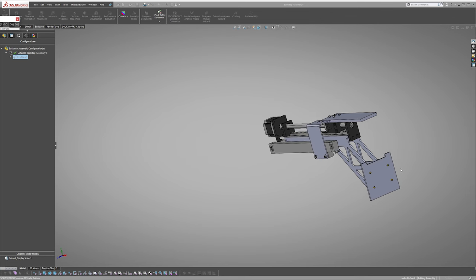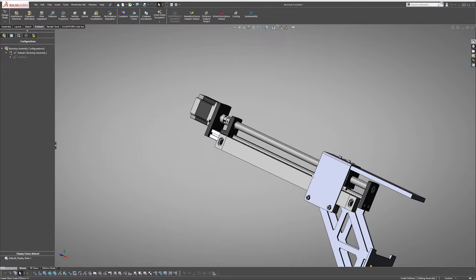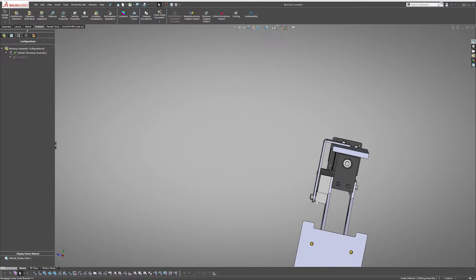To mount this backstop system in reference with the press brake tool, I make some custom brackets and a plate that attaches it to the frame. Now with all that out of the way, let's get into building this thing out.